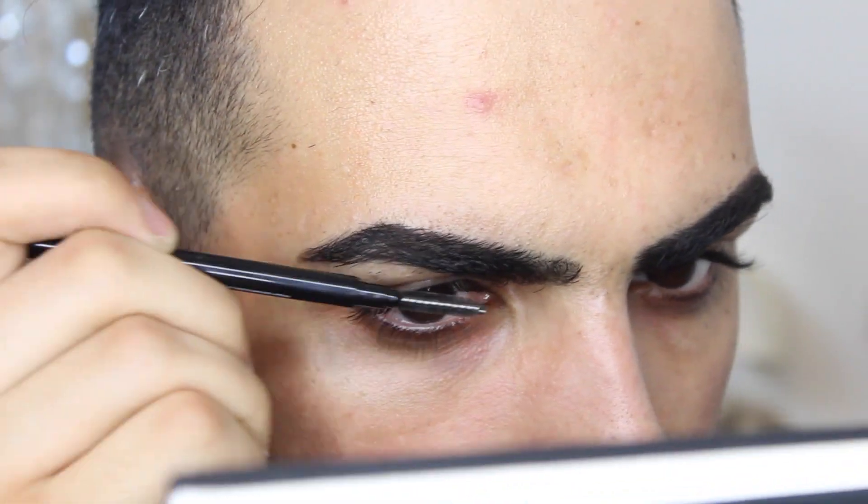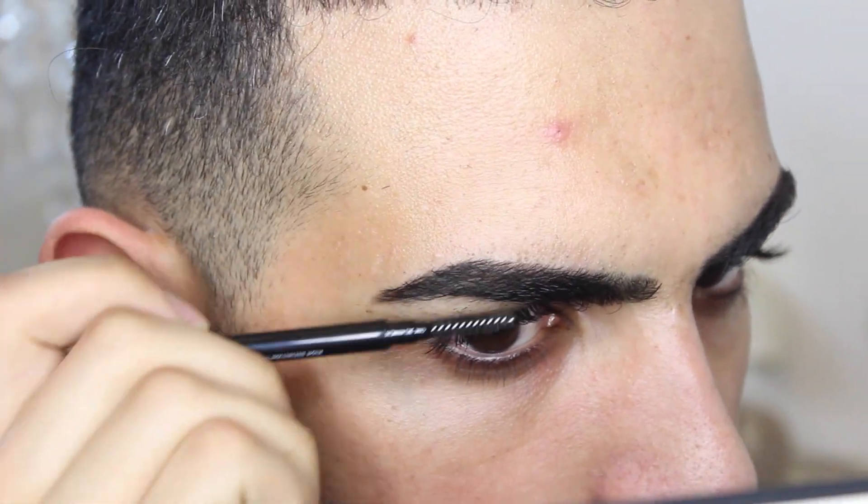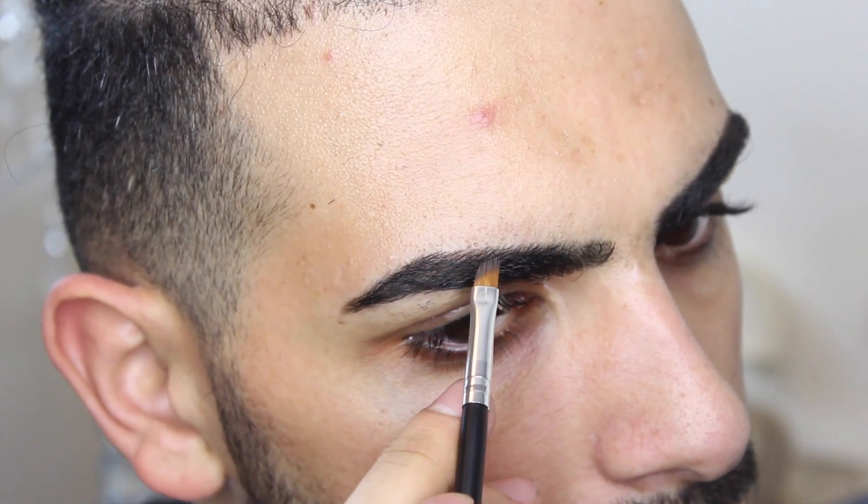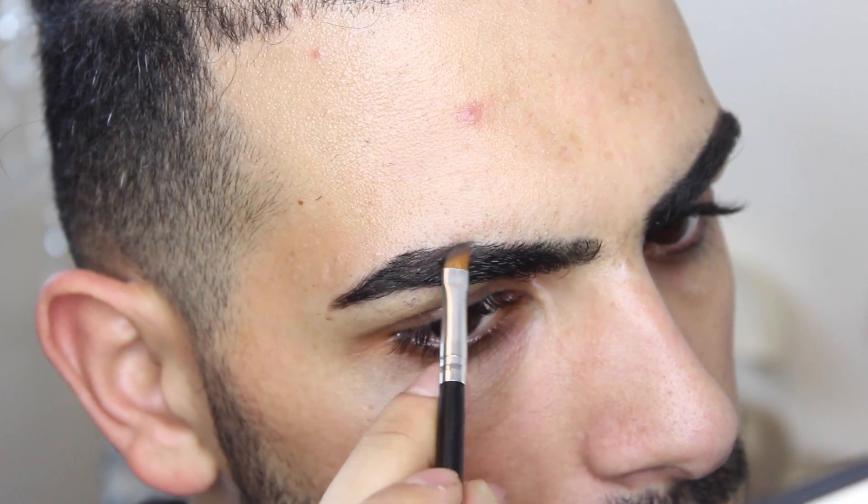Let's move on to the next brow. Do the same routine — just brush it as much as you can to set the hairs in place. This one the ends are quite thin, so I'm going to do the same thing and start from the ends and work my way to the front.